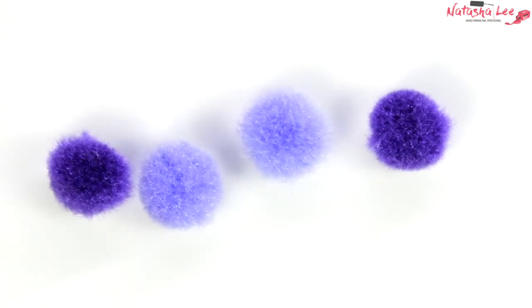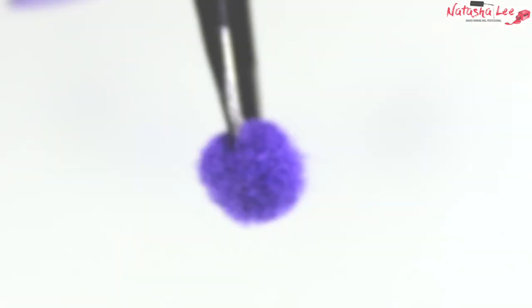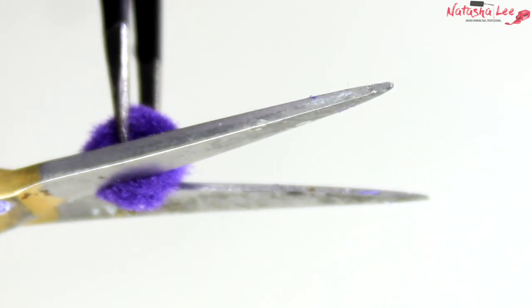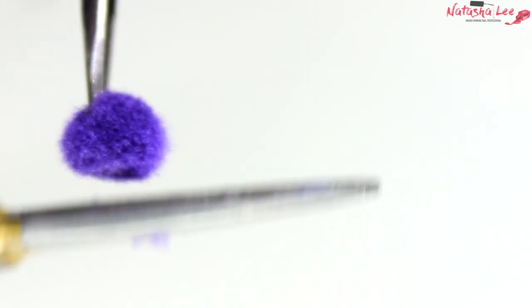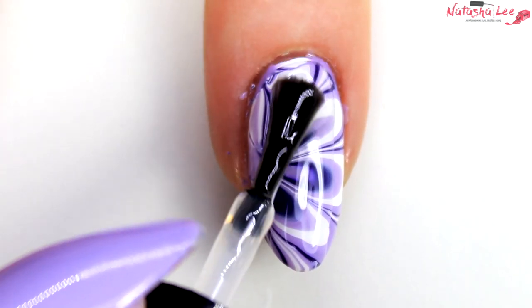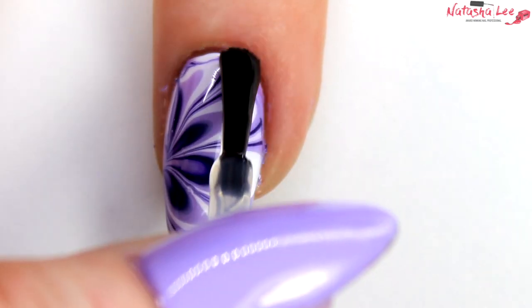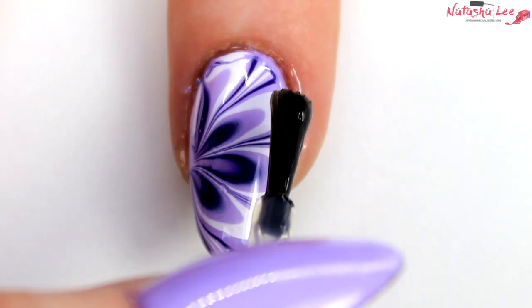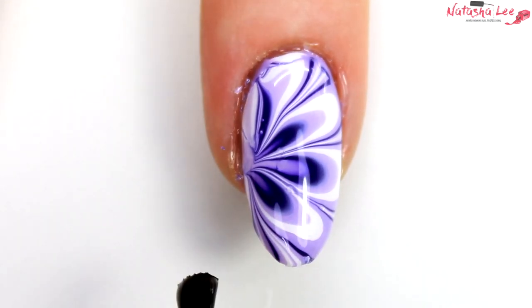Now it's pom-pom time! These are just from Asda — which is Walmart in the US. All I'm going to do is snip a bit off the bottom so we've got a flat surface to stick to the nail. These really are tiny, tiny pom-poms. We're going to apply our top coat onto the nail quite generously — this is the HK Girl Glisten and Glow top coat. I'm applying it generously for two reasons: I'd be devastated to smear the design at this late stage, and I want to really embed the pom-pom into that top coat so it doesn't budge.